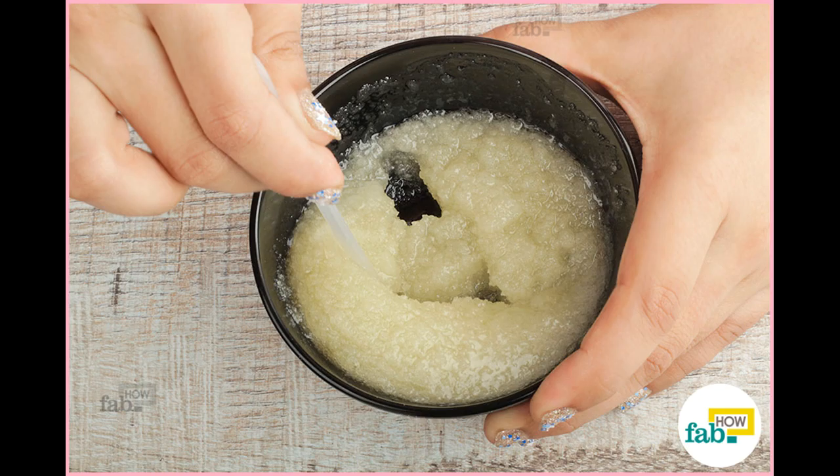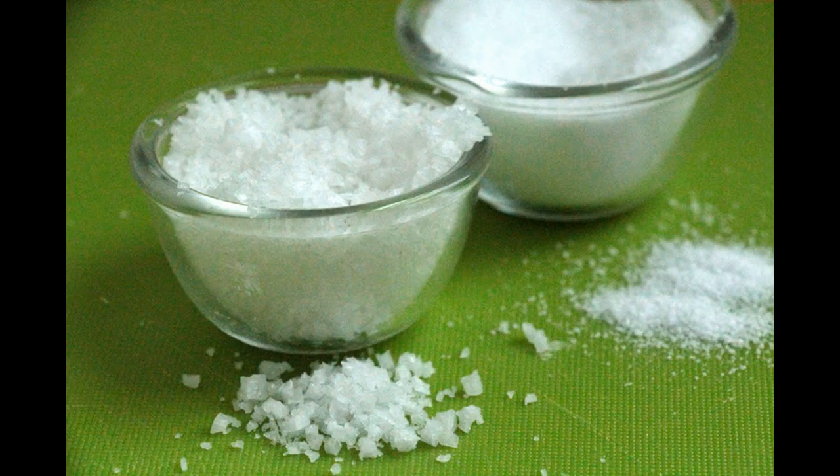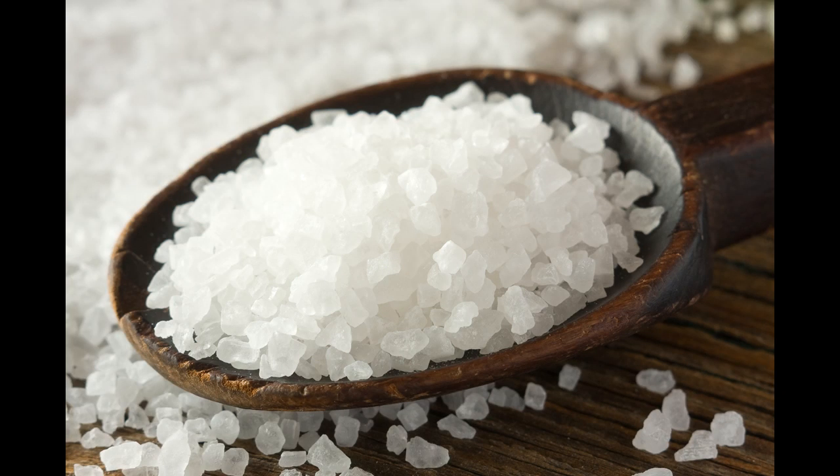Gargle with Listerine, or a less expensive substitute with the same ingredients — read the labels. With the exception of prescription mouthwash, the Listerine formula has been shown to be the most effective mouthwash for reducing plaque and gingivitis. It's recommended that you use it for 30 seconds twice a day. While the essential oils in the solution can cause a burning sensation, people often adjust to it after a few days of regular use.